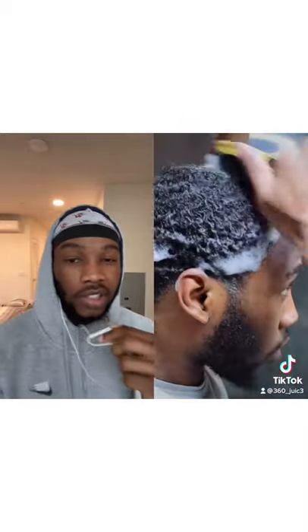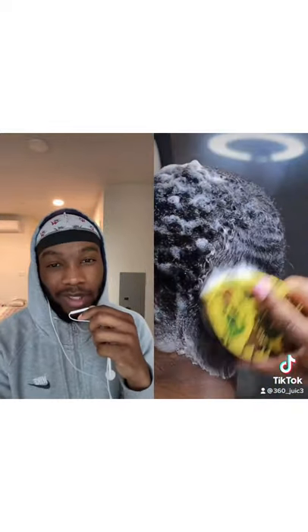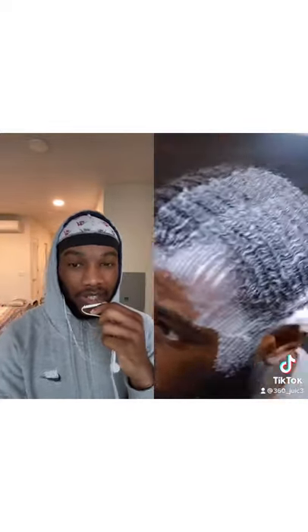Right here, y'all notice I skipped the detangling shower brush. That's to show you that you don't need the detangling shower brush — it's an option. You can add it in there, but this is a quick washing style.